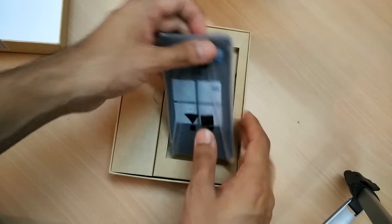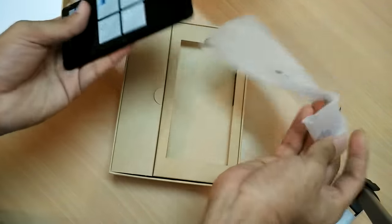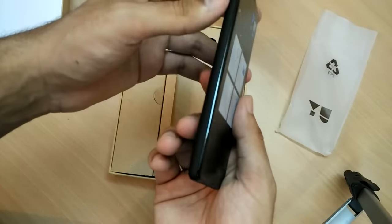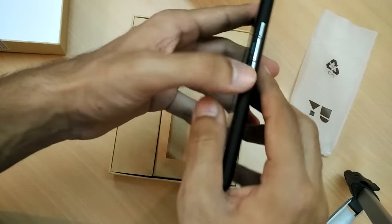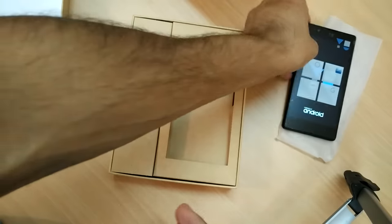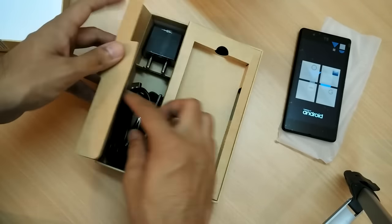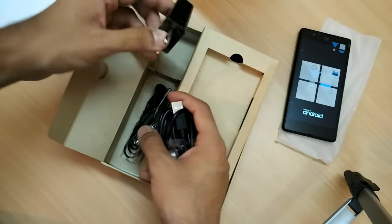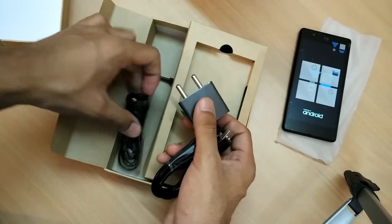Alright guys, so this is the device inside the box — it's a 4.7 inch device. Let me just turn it on. While it boots up, let me show you the inbox accessories. This is the USB cable and this is the power adapter — pretty clean.